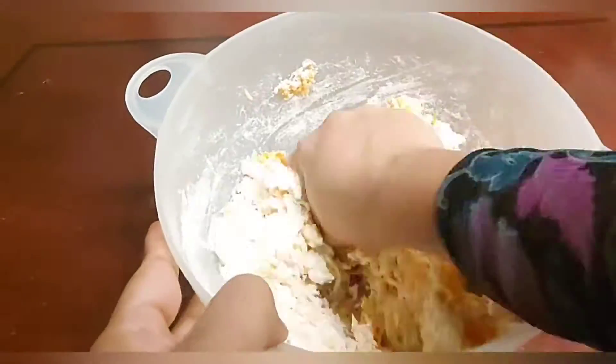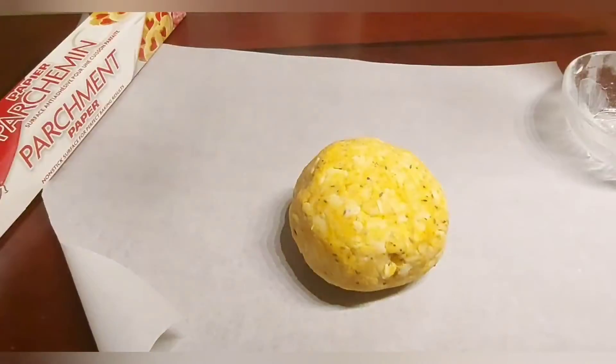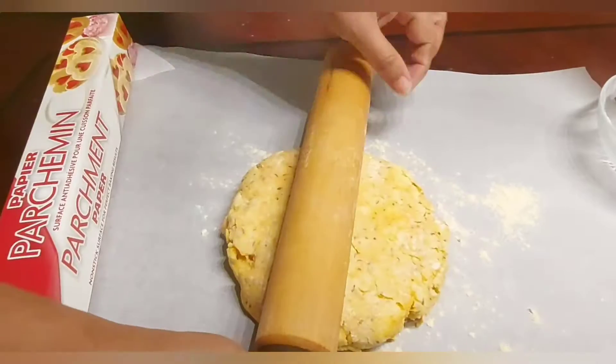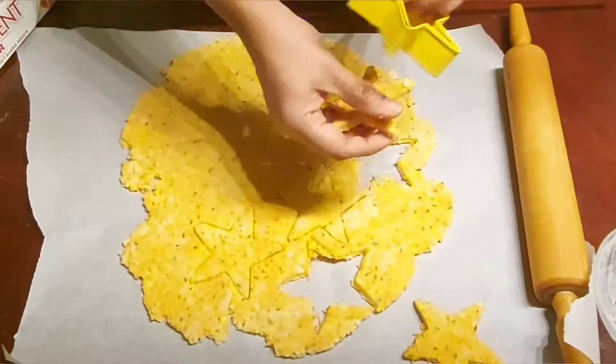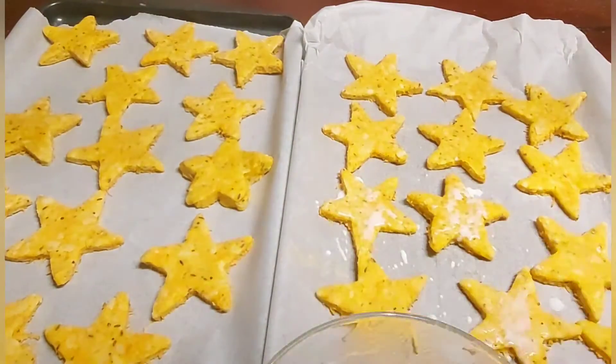Add a whole egg. Mix everything in a small bowl. We'll cook this in a small bowl at 350°F.